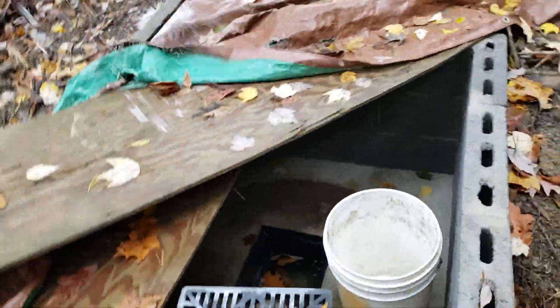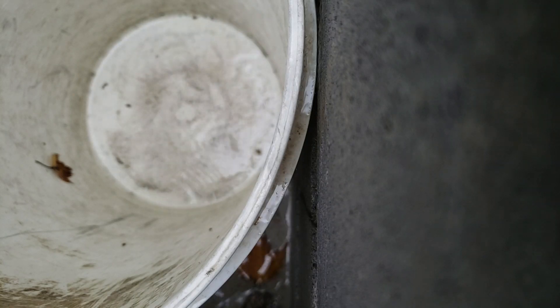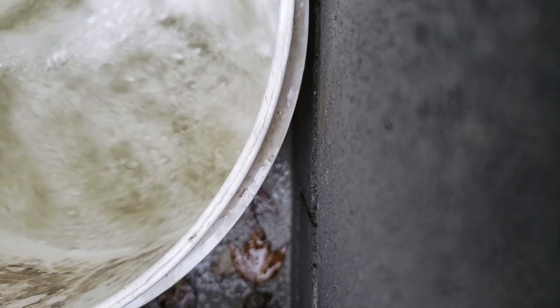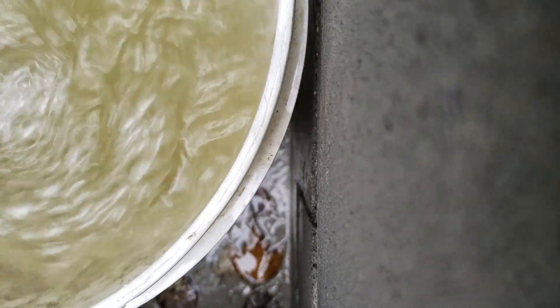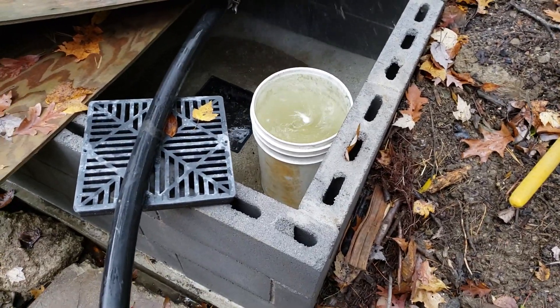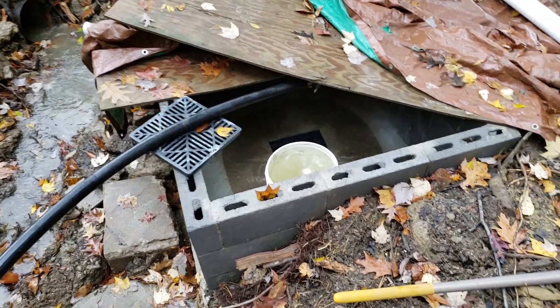We're going to see what kind of flow this is getting if I can get this arranged properly. I'll put the flow measurement in the description to see how many gallons per minute that is and the potential power output. It's interesting to note that it's got so much flow that it's saturating the line.